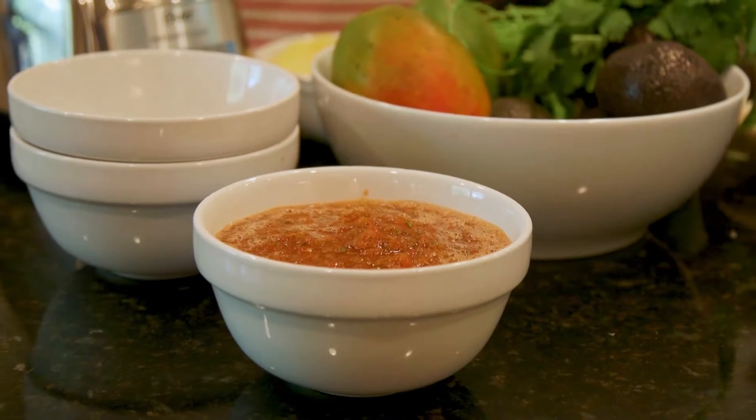Hey y'all, welcome back! Today we have gone all over Fort Worth, but no trip to Texas is complete without chips and salsa. Today I'm sharing with you my very own recipe — my garden fresh salsa.